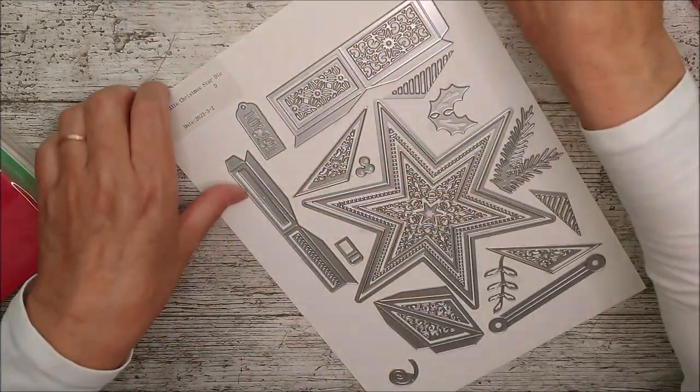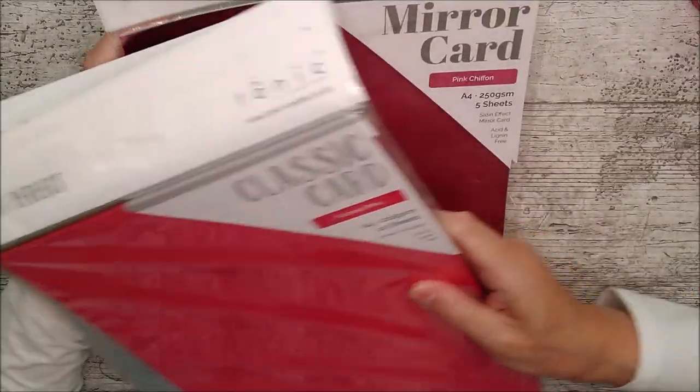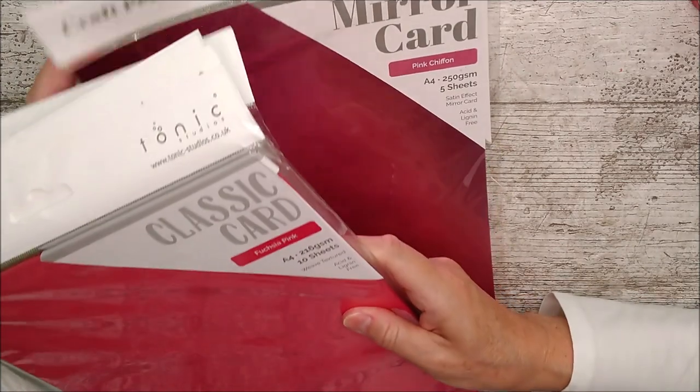And it's really, really beautiful. It's called Minty Christmas, and I'm just going to show it to you here and then I'm going to use this. So this is a mirror card - pink chiffon.